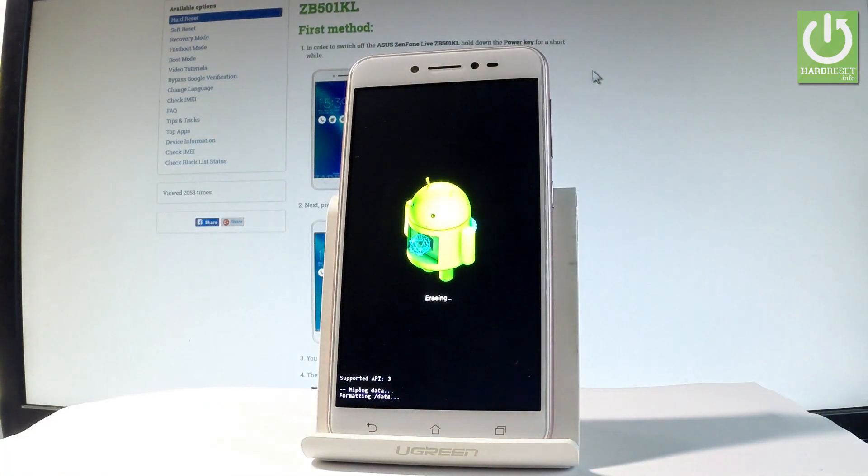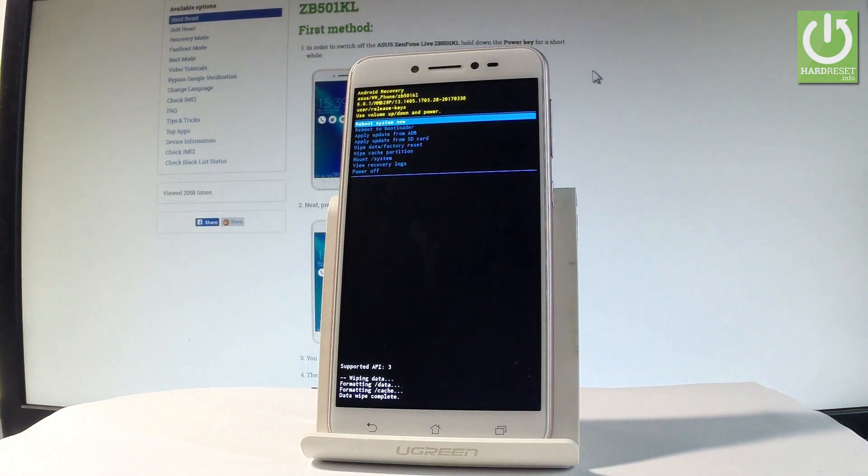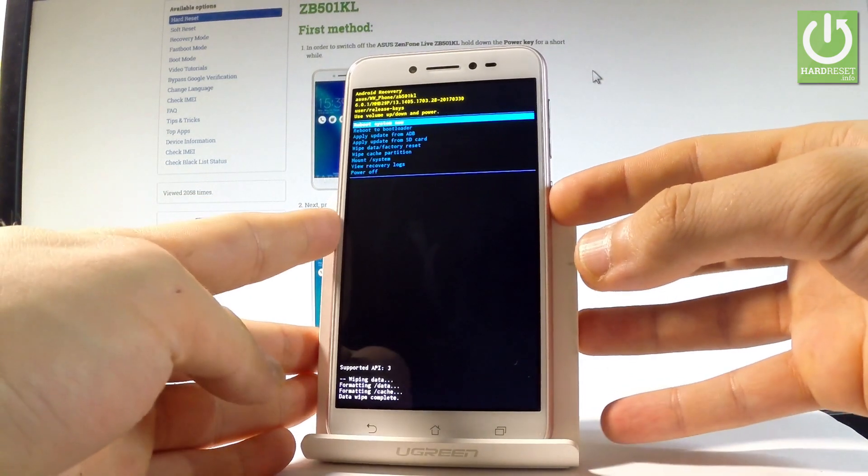Now the device is wiping data — the phone is erasing all personal stuff and customized settings. As soon as Android recovery mode pops up again, let's press the power key to select 'Reboot system now'.